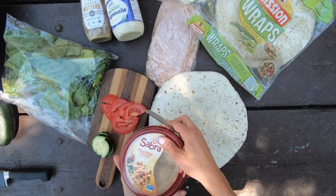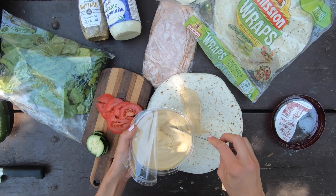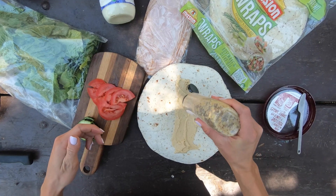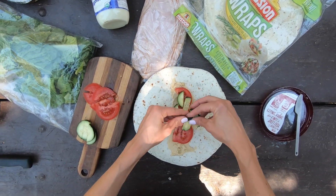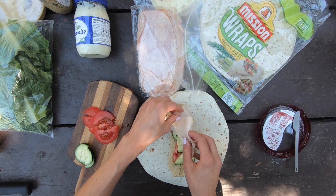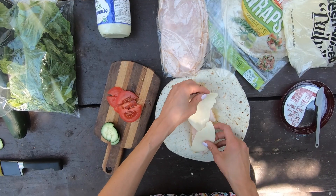Then it's really just about layering on whatever you like. I love to do hummus and mustard — I've also done hummus, mustard, and mayo, and I really like that too. So just layer whatever you like. I'm adding some tomatoes, cucumbers, and then some turkey and cheese. And if you want, you can bring some extra veggies and just keep this vegetarian. Totally up to you.